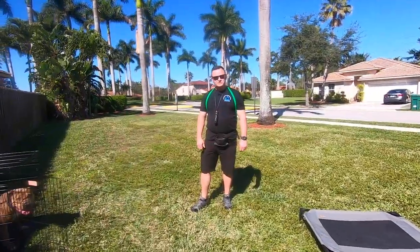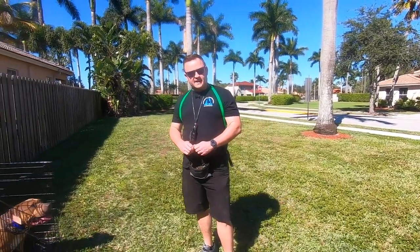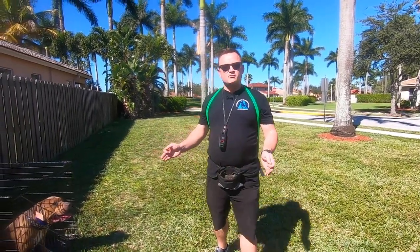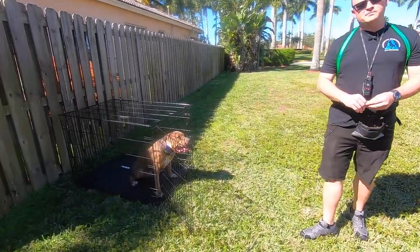Hey folks, welcome to another Adventures in Dog Training with American Standard Dog Training. I'm Garrett Wing, your host for today's activities. Today we're just going to show you where we're at with Apollo, the year-and-a-half-year-old pit bull mix.